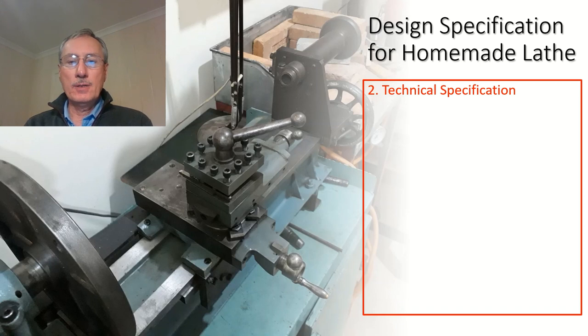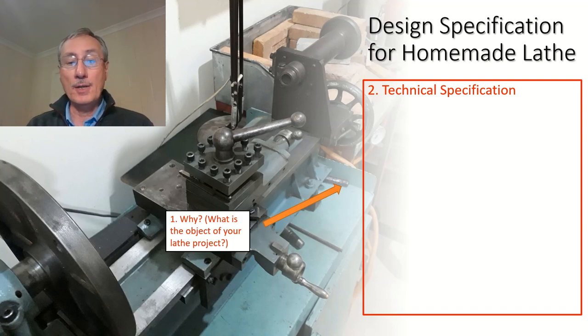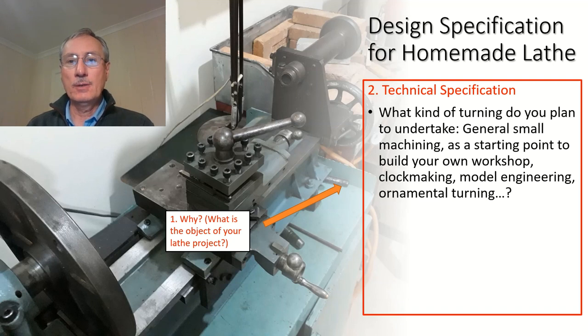The next thing to do is come up with a technical specification. In order to do that, you need to understand why you want to make the project. Armed with that information, you should be able to know what purpose the lathe is going to be for — is it for general small machining, could it be the starting point for your workshop, could it be for clock making or model engineering, is it for something particular like ornamental turning? There are a number of possibilities.